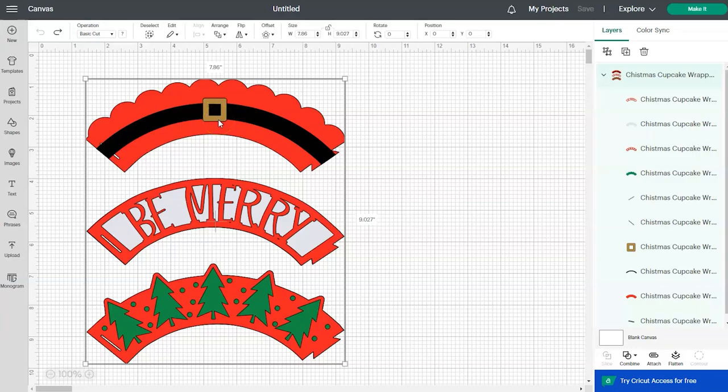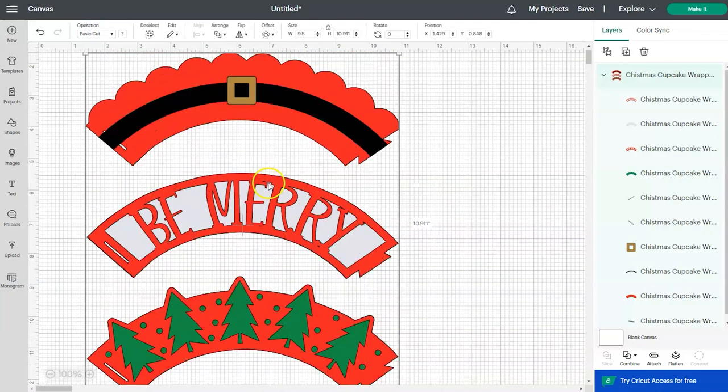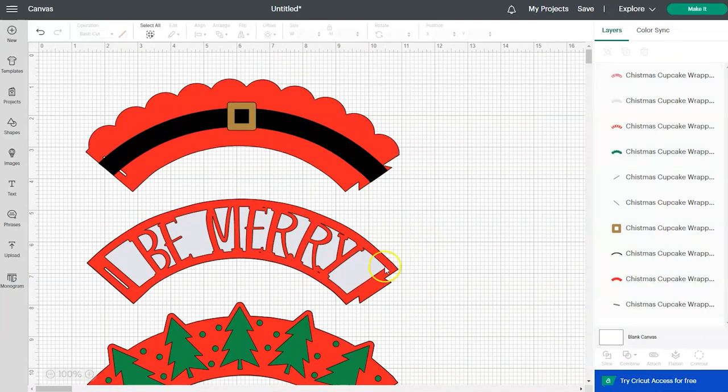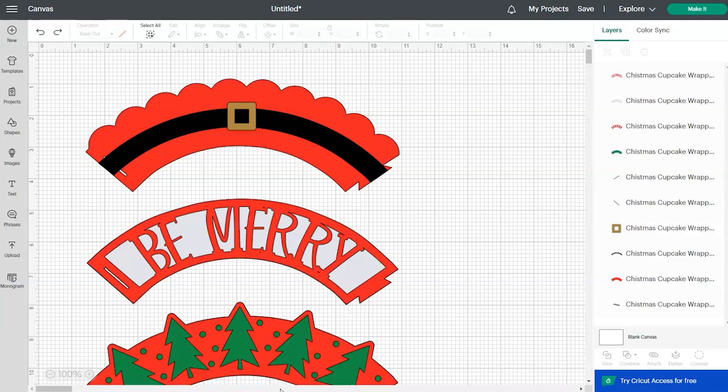The first thing we need to do is resize the designs so they'll work with our project. I'm going to be using fluffy socks to make these rolled cupcakes, and if you're using rolled socks you'll want to change the width to 9.5 inches. You can go up here and click on the lock and then just change your width to 9.5 inches. If you're using socks that aren't fluffy, I found that resizing the design to 8 inches works really well. If you don't want to cut all three designs, you can right-click and choose ungroup and then select the design you don't want and delete it. But I'm going to be cutting multiple designs so I'm just going to leave all three of them — and that is really all that we need to do on this canvas screen.